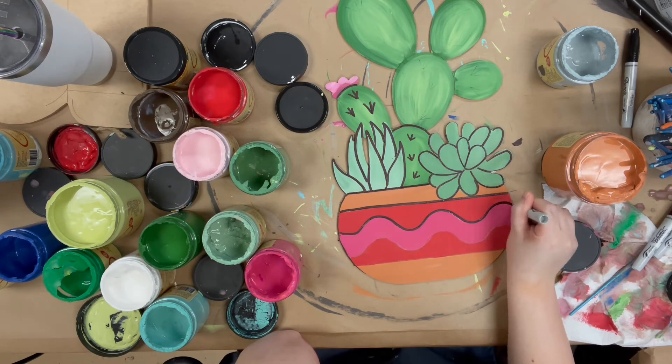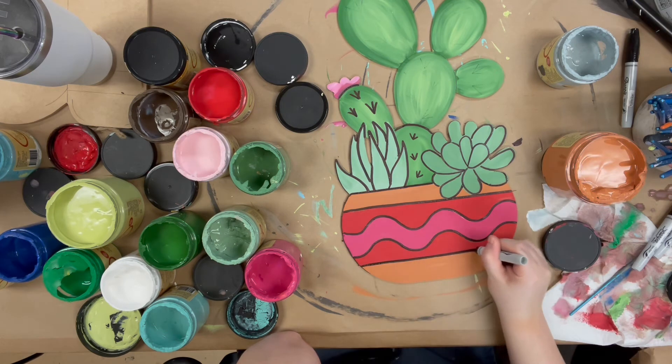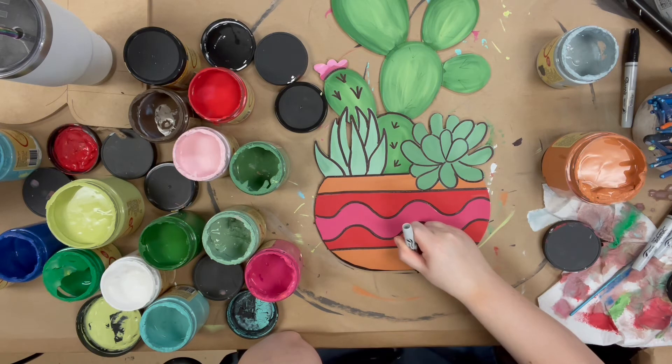Now that everything's dry, I'm going in with my Sharpie brush stroke marker and doing all of my outlining. This marker makes this step super easy, but if you wanted to go in with paint and a brush you could — I'd probably recommend a number four round.